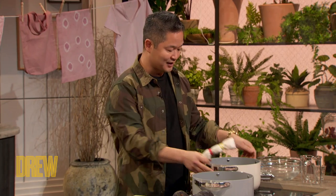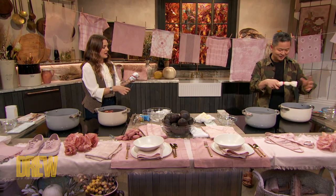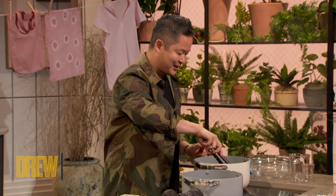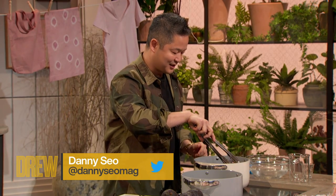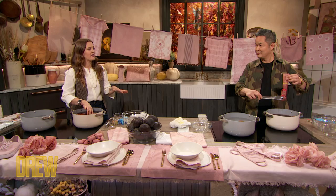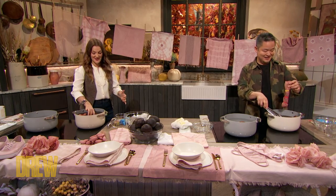Then after 45 minutes, you want to let the dye cool down — so you don't burn your fingers, it's not boiling over. And you put it in the dye, like this. And then what I like to do, Drew, is that I actually let it soak overnight. But I also find that I let it sit out for a day or two, and then I wash it in cold water. That's perfect. You're doing it right.